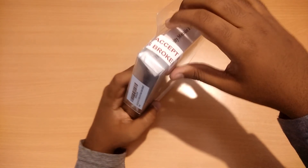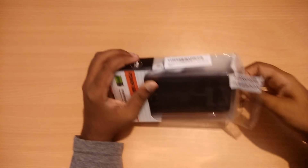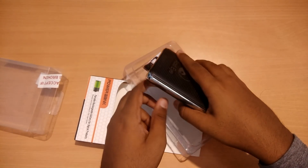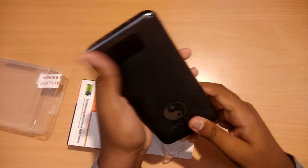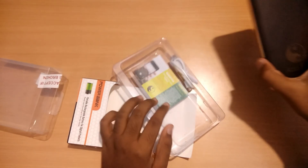Now let's open the box and we'll see what's inside. This is the 20,000 mAh power bank from Acid Eye. Let's keep this aside and we'll see what's more inside the box.